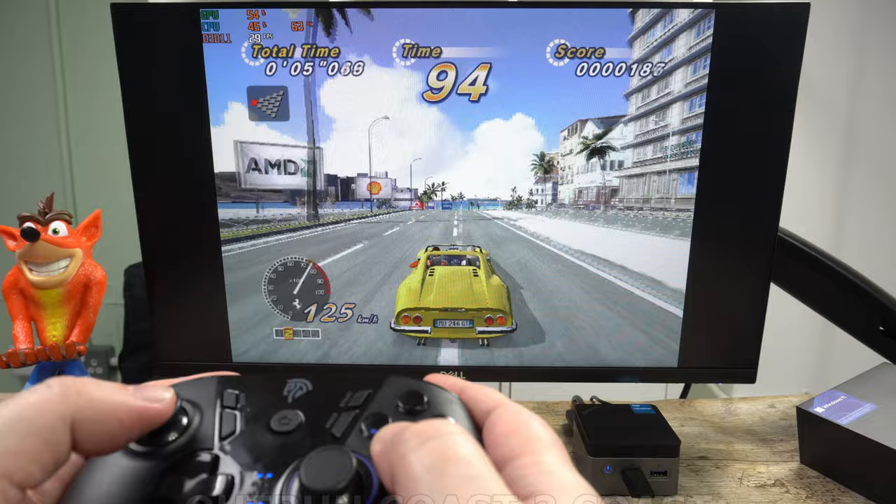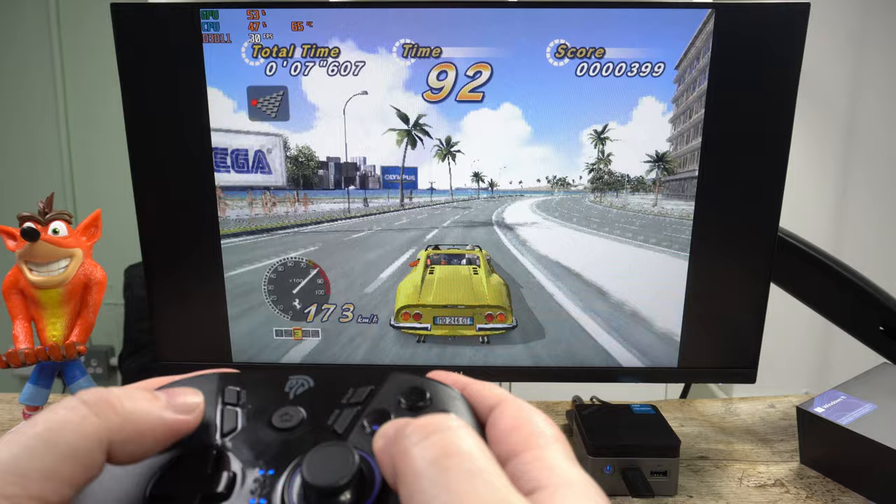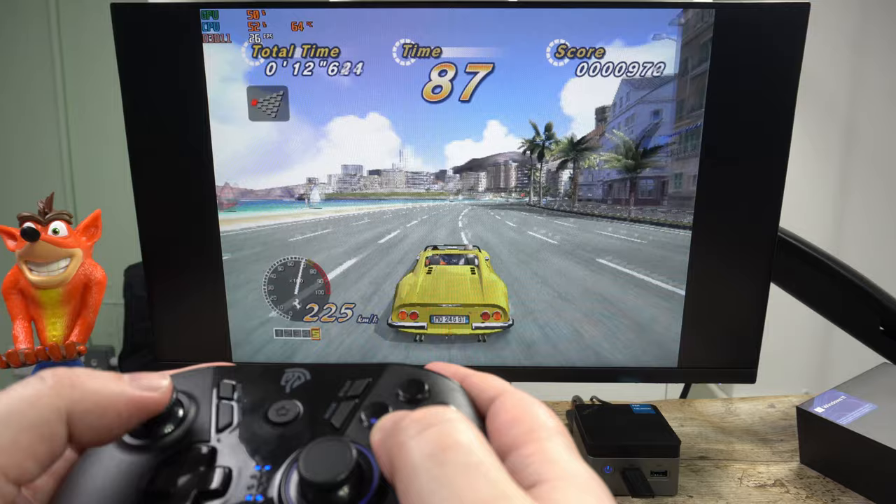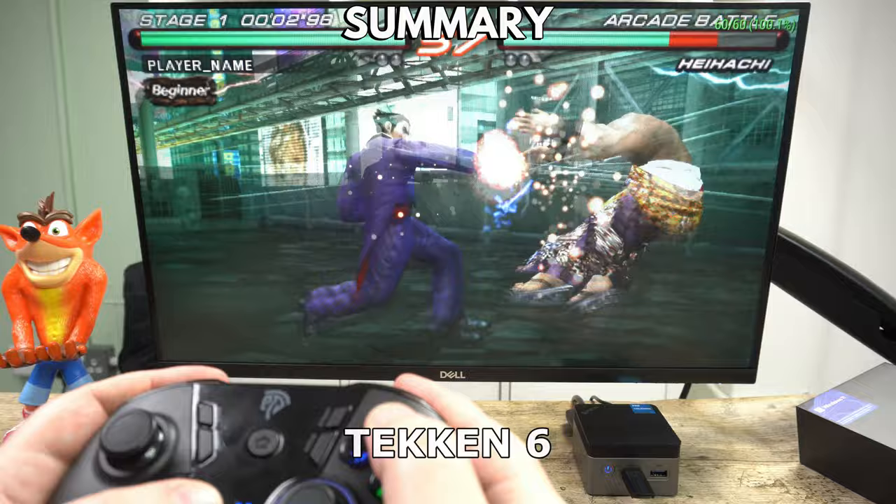The PlayStation 2 and PCSX2 is where we see the Nook Box 5 reaching its limit. I tried a few games and none of them reached full speed — we are getting around 30 FPS on OutRun. You may get lucky with some basic games if you want to try those.